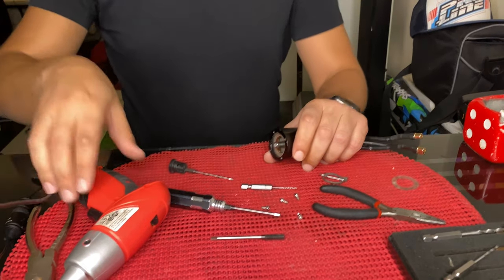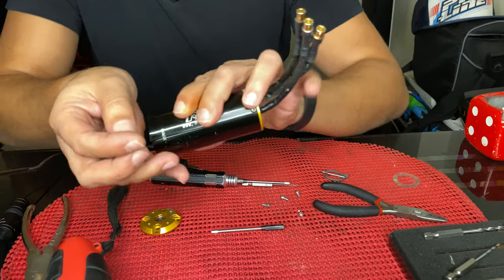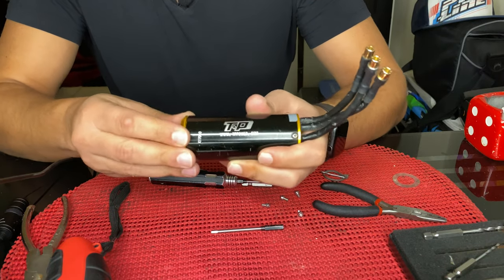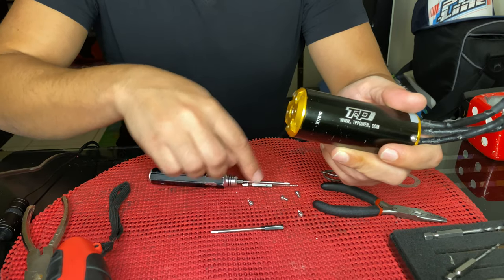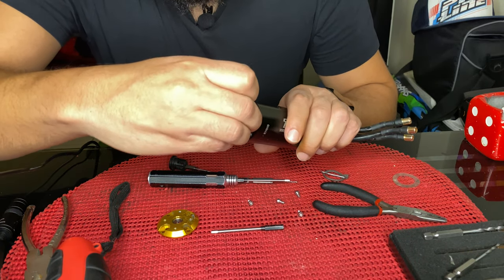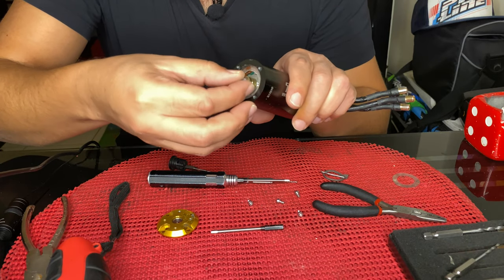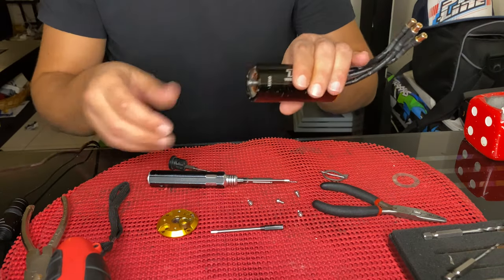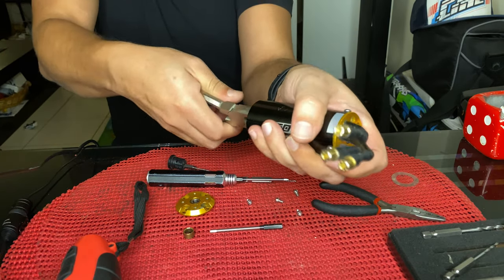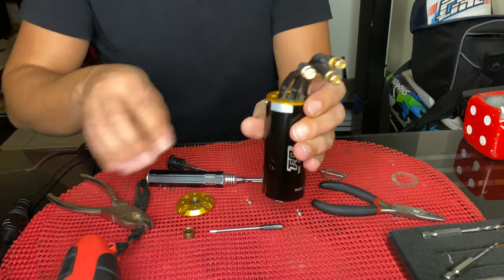The small one goes in first, then the second one, then the cover — then the motor cover will fit in. I'll show you the other side also. So: after opening these four screws and removing the cover, here is the motor shaft. The small spacer goes first, then the second. I cannot pull this shaft out — I need something really good.